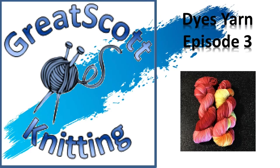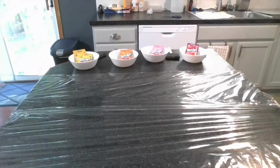Hi, this is Scott with Great Scott Knitting Dyes Yarn, Episode 3. Today I'll be using Kool-Aid to dye two skeins of Knitpick Swish DK 100% Superwash Merino Wool. The first skein I will hand paint, and the second skein I plan on dip dyeing.